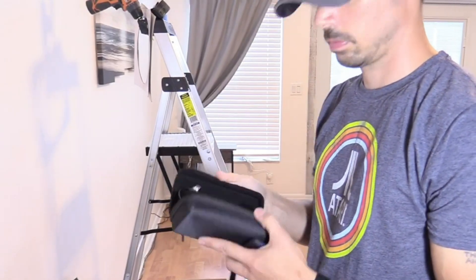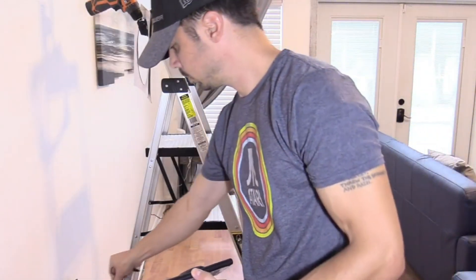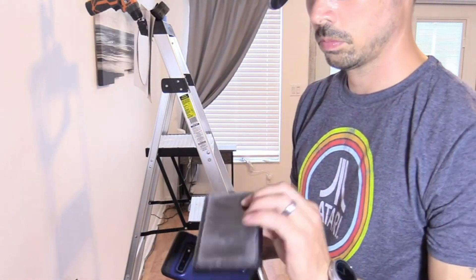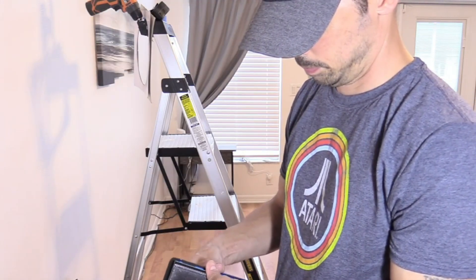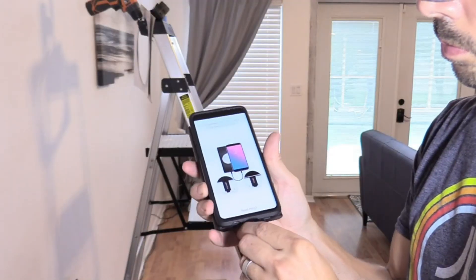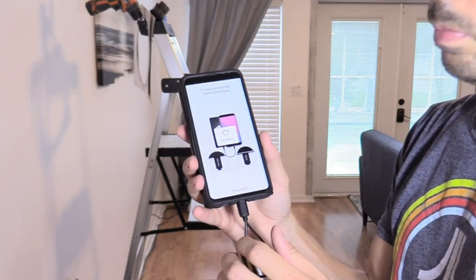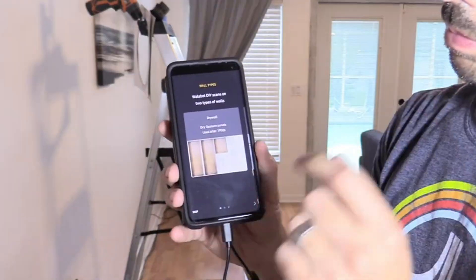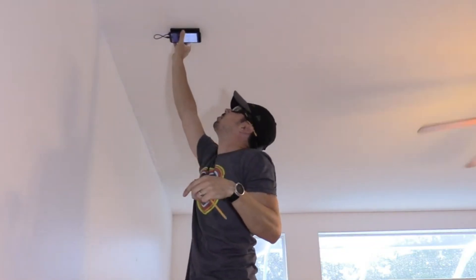One of my favorite tools is called the Wallabot. It can scan joists, studs in the wall, pipes, cables, and wires — a really great tool to have. You just slap it on the back of your phone and plug in the cables. Your phone powers the device. Select the type of wall you're using — I'm using drywall — and it should detect the joists.